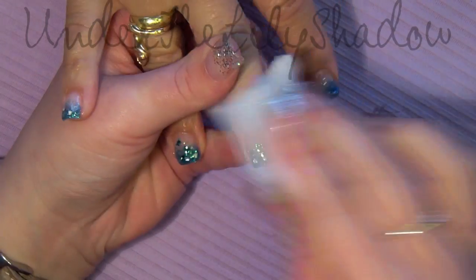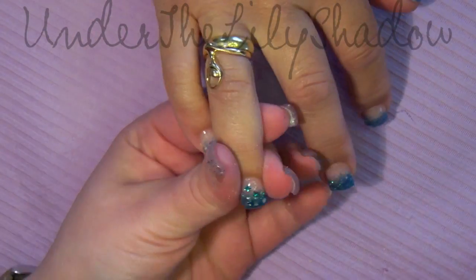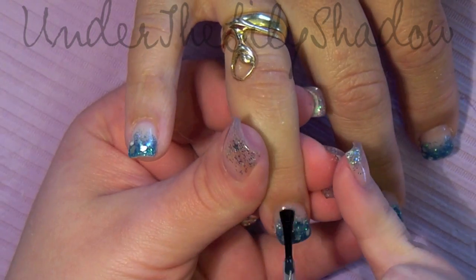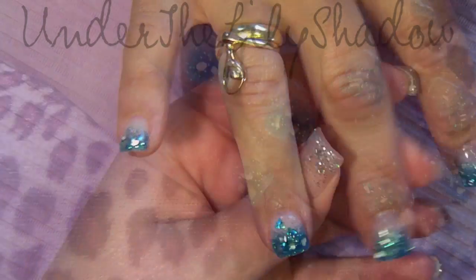When all nails are fully cured, remove the tacky layer with some nail polish remover and a lint-free wipe. Reshape the side walls and free edge to get rid of any scratches, then put some clear nail polish on top and that's it.